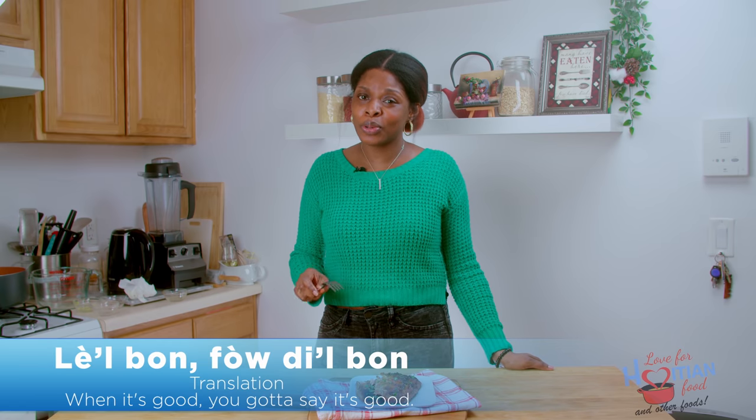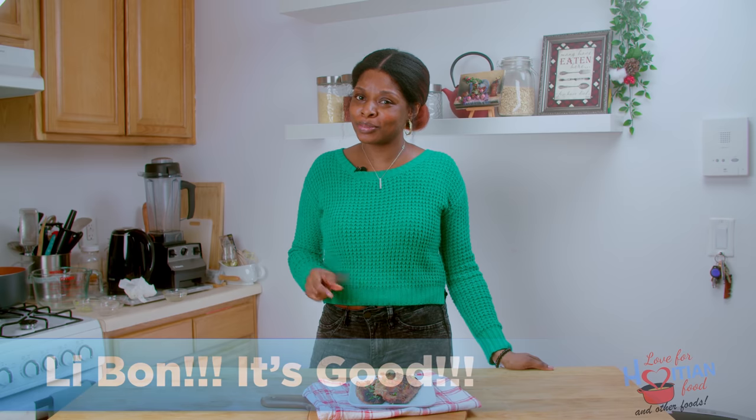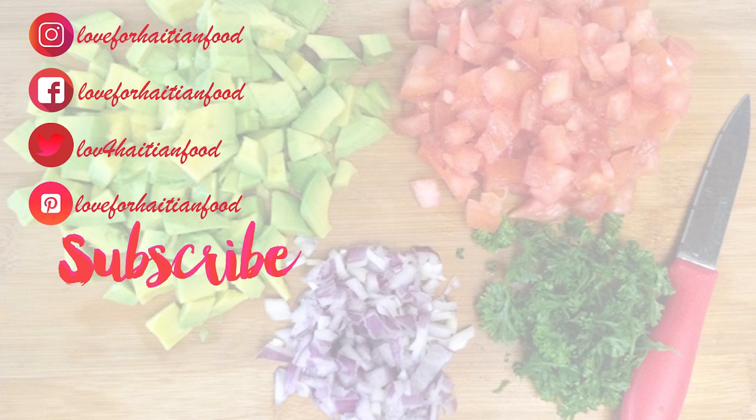I hope you guys try and like this recipe. Bye! Thank you for watching. Follow me on Instagram, Facebook, Twitter, and Pinterest. Subscribe to my channel and watch some of my previous videos while you're here. Thank you! Bye!